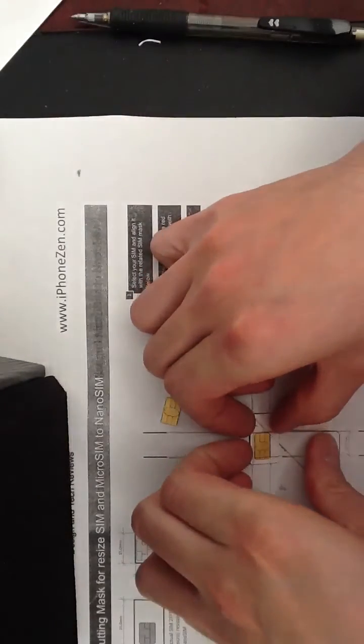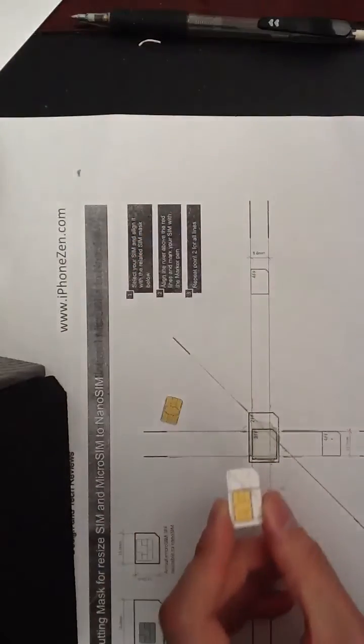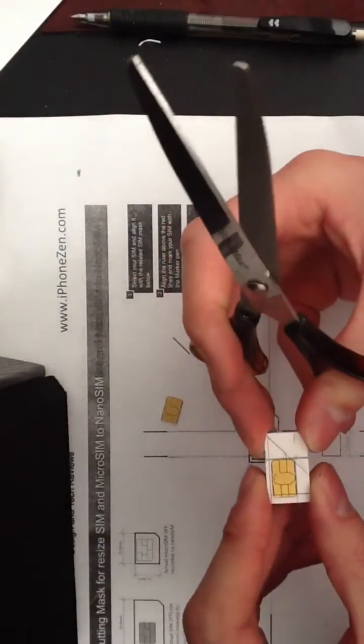Once I've done that, to cut out from the template, use a pair of sharp scissors.